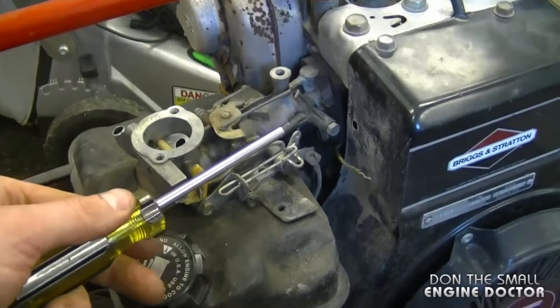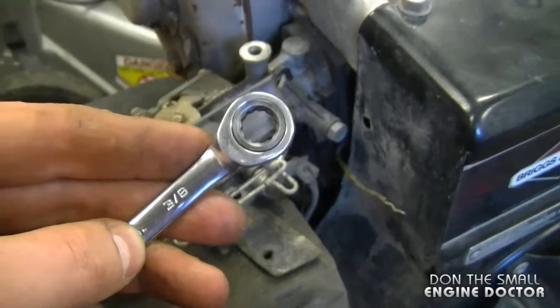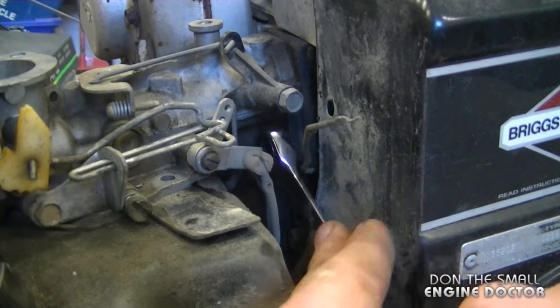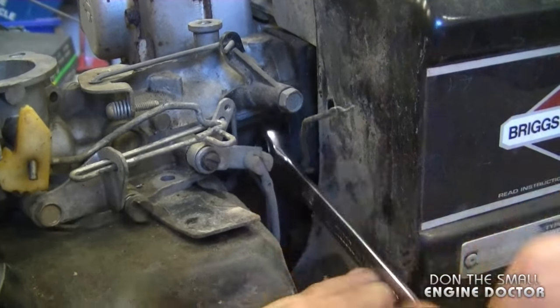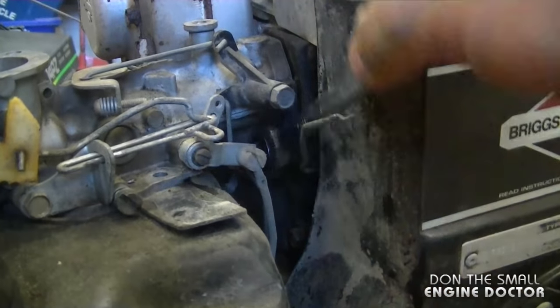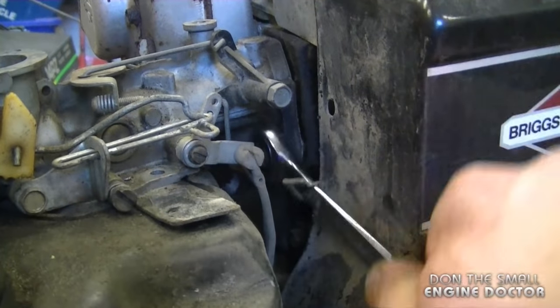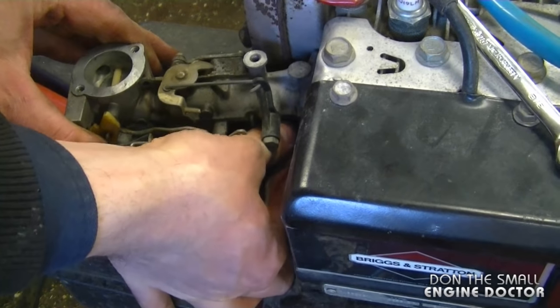Since I can't fit a Torx screwdriver to remove the other bolt here, I'm going to use a ratcheting wrench to get in there and remove it. These ratcheting wrenches work really well in instances like this. As you can see now the gas tank is coming completely off. There are still a few linkages held on so I'm going to show you exactly how these come off, and you'll have to finish taking it off by hand once it gets loose enough.